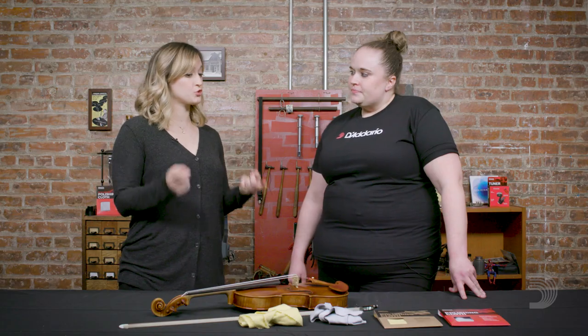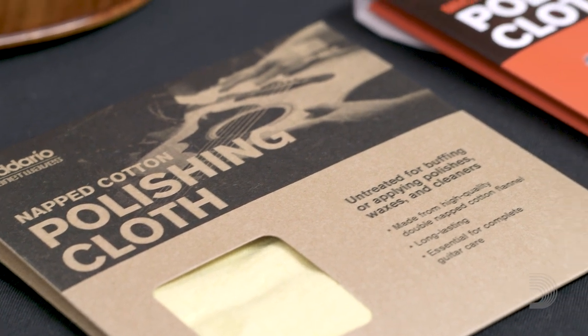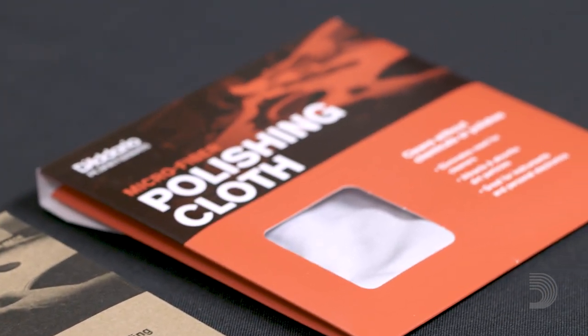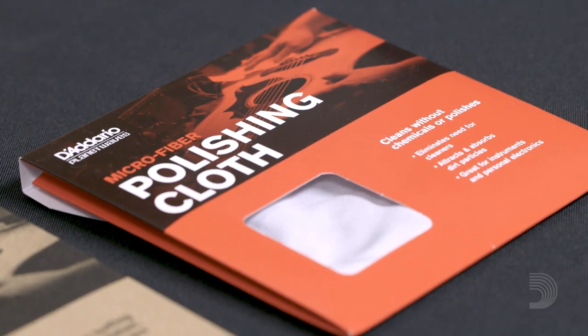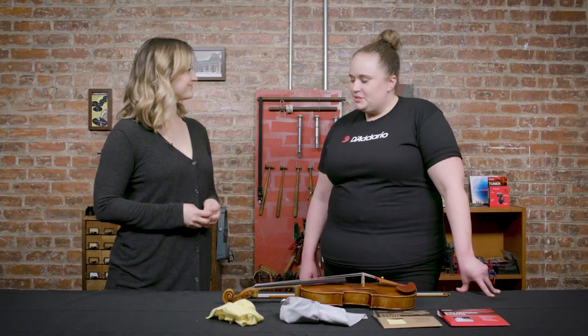I'll also point out that we used two of the different kinds of cloth that D'Addario makes. The yellow one is a cleaning cloth that has no extra chemicals added to it, and we also have our gray microfiber cloth. Thank you for that lesson. Absolutely, thank you.